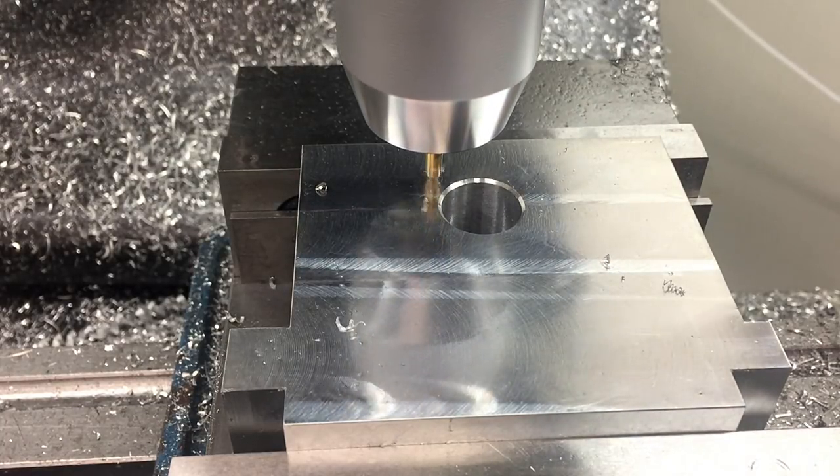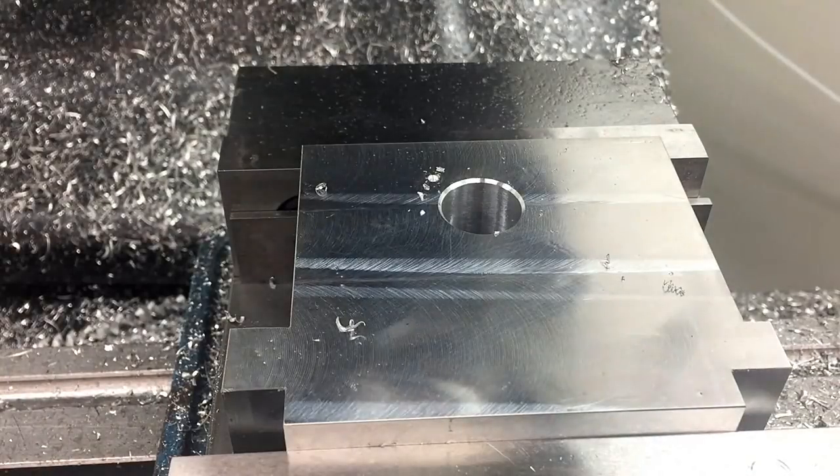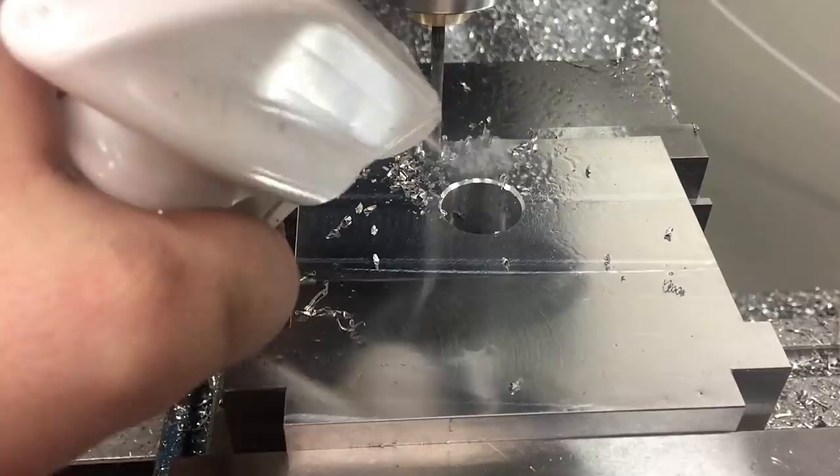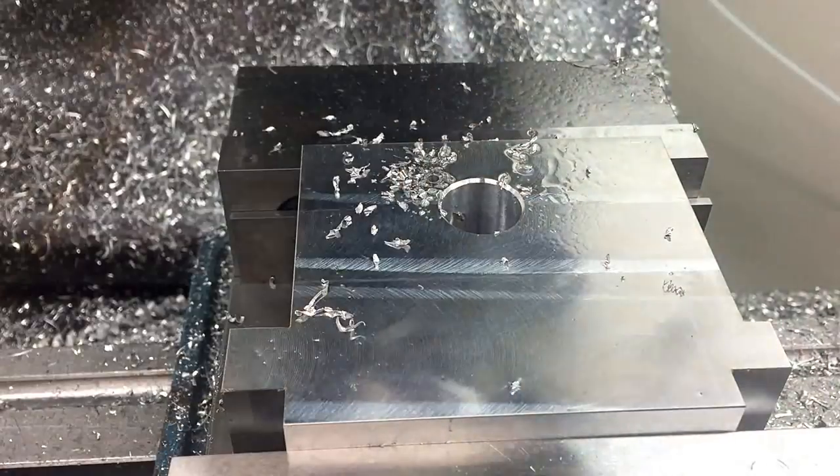This hole here is actually just the beginnings of a keyway. I'm just drilling it out for convenience — it's a good way of getting material out. I'll bring it to size using a 3/16 inch end mill.